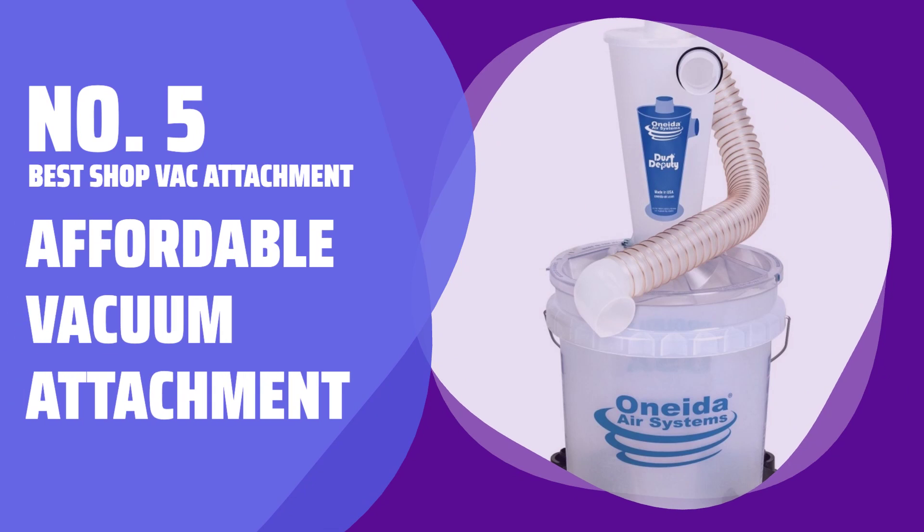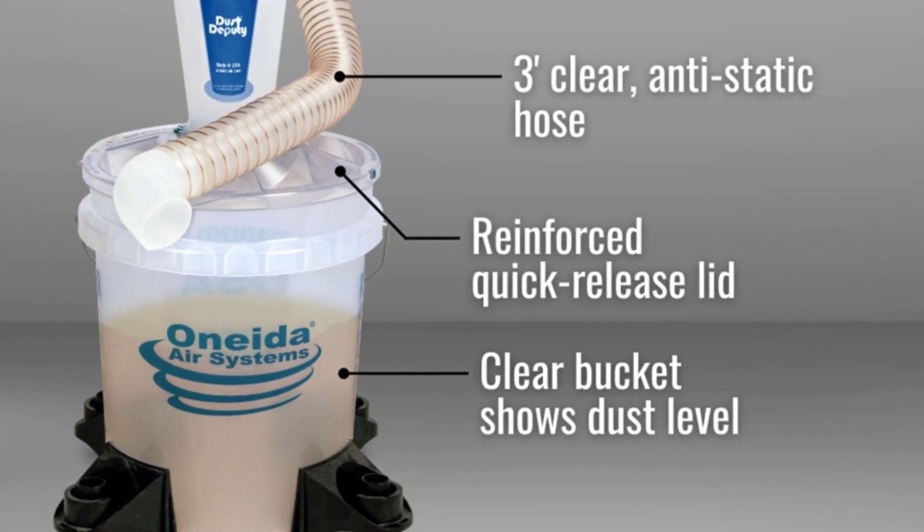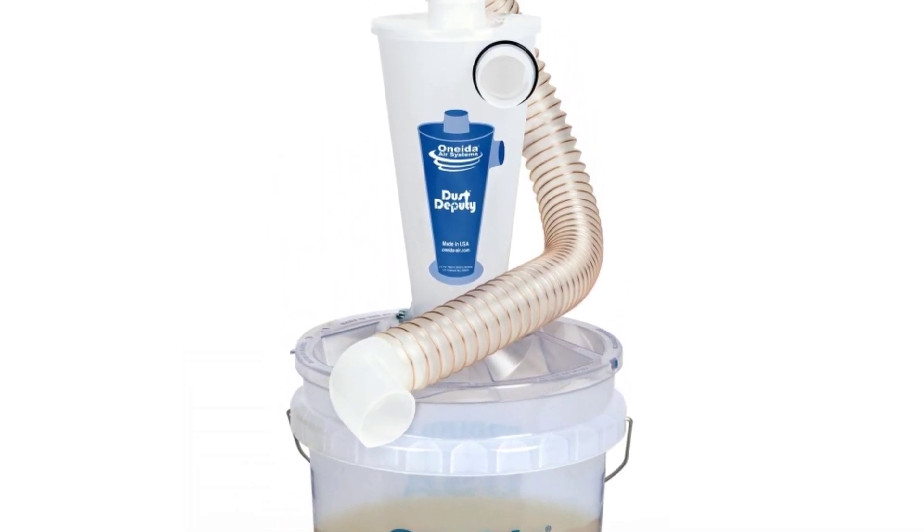Number 5: Best Shop Vac Attachment. Keep your workspace clean and your vacuum filter free from clogs with this affordable attachment. It's compatible with various hose sizes for easy use.